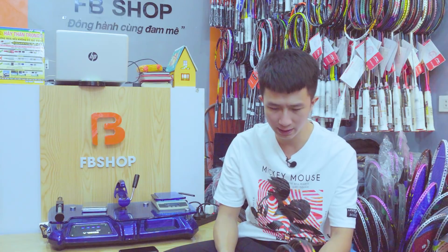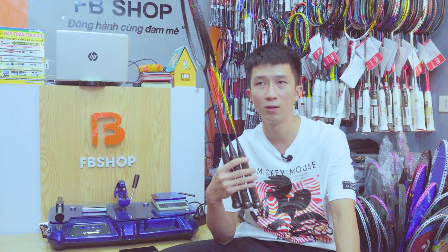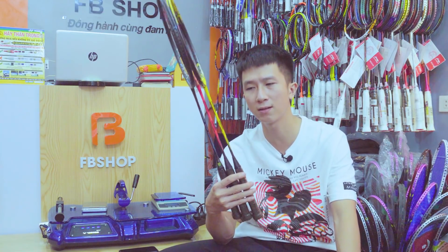Phần đầu tiên chúng ta so sánh về hình thức. Có 3 phiên bản Z-Fox 2: bản màu đen xanh được Li-Trong-Way sử dụng, ra đời từ rất lâu rồi, cực kỳ hot. Thời tôi học đại học năm thứ nhất, thứ hai — khoảng 2011 hoặc 2012 — cực kỳ hot. Lúc đó giá tôi nhớ không nhầm rơi vào khoảng 4 triệu 2 một cây.